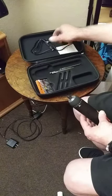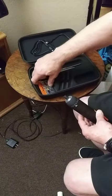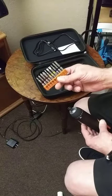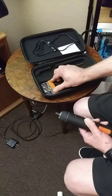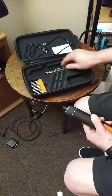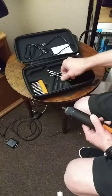You get the charging cord with it. Of course you get the case. And then you get this little assortment of bits to go with it. It's pretty solid, it's got a little weight to it. The case is nice. The charger of course. And you get the three longer screwdrivers there.